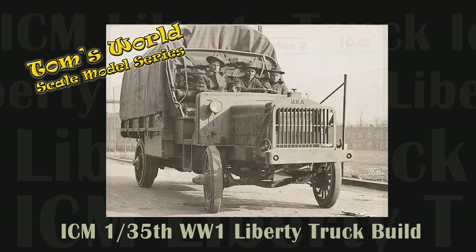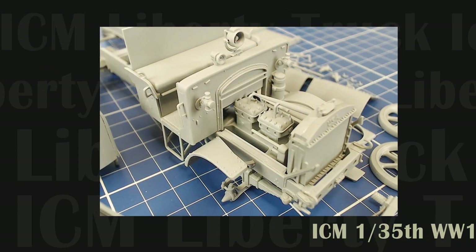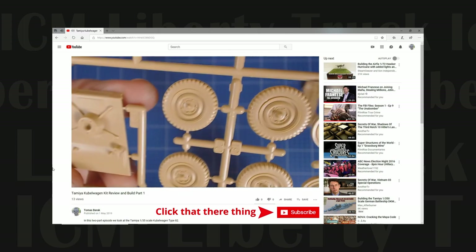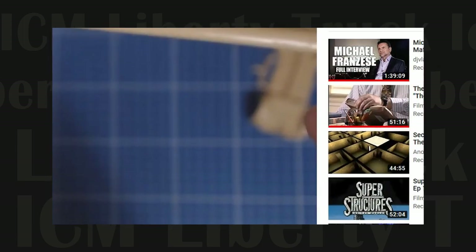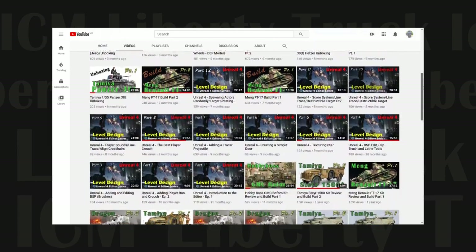Welcome back to Tom's World Scale Model Series. In this episode we tackle the building of our ICM 1/35th scale Standard Liberty truck. If you enjoy programming on scale modeling then show your support by subscribing to this channel, leave us a comment, like, dislike or share the video with friends. Clicking the notification bell gives you alerts when we post new content, or visit the channel Tom's World for a complete list of all our videos.